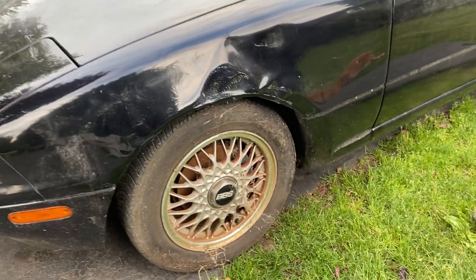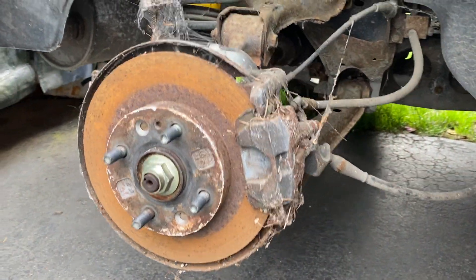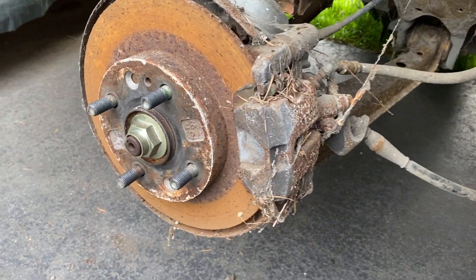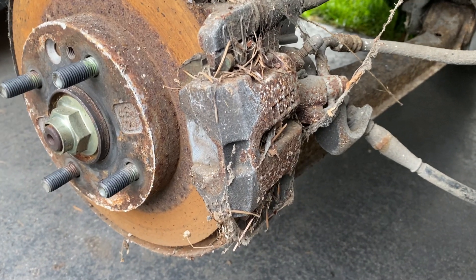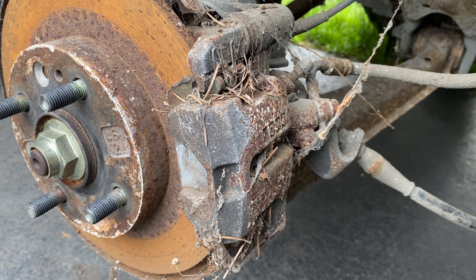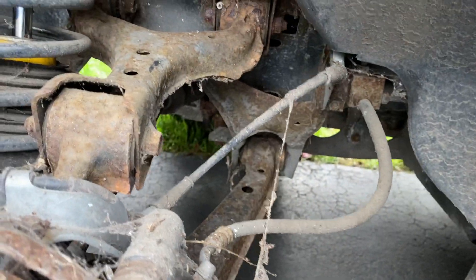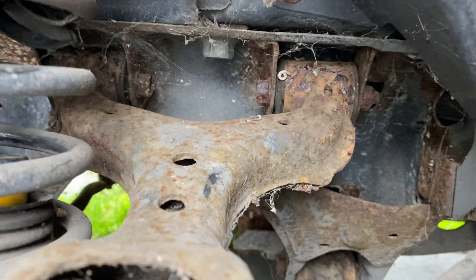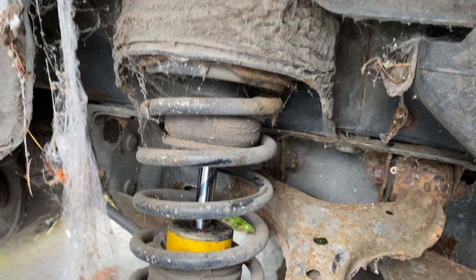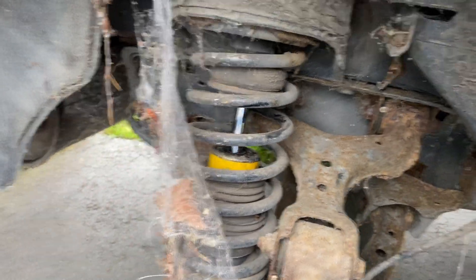Hey guys, Miata Man here. Tonight we're going to take a closer look at the underside of our '93 limited edition barn find Miata with the help of Pico the cat. What we want to try and find out tonight is how rusty it is underneath, if there's anything that's going to be a deal breaker as far as potentially saving this car and getting it back on the road, and just have a good look around and explain a few things.